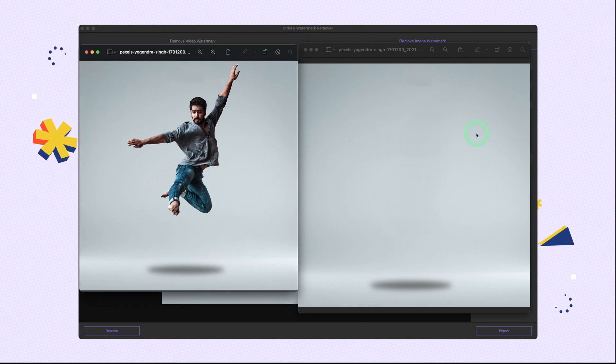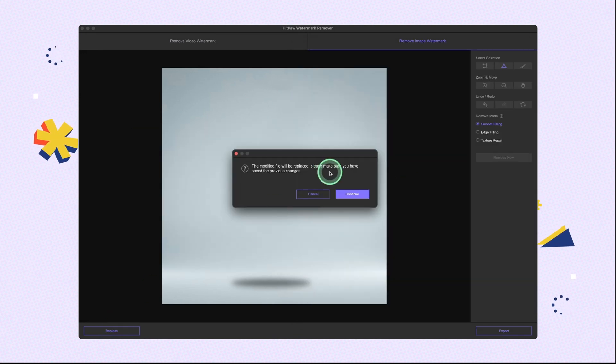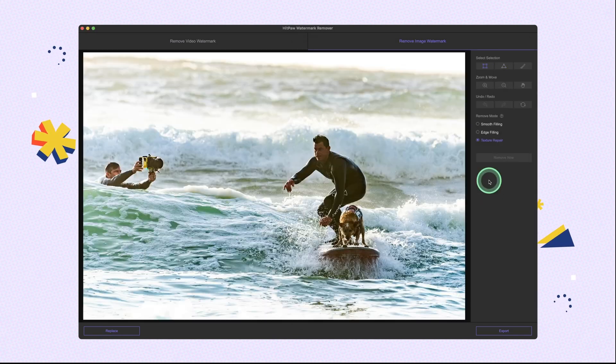Now we import the second image. We want to remove the cameraman. This time we use the brush selection tool to select the cameraman — just cover the part quickly. You can notice that the background is very complicated with a lot of details, so it would be best to use texture repair to match the color. We choose texture repair.